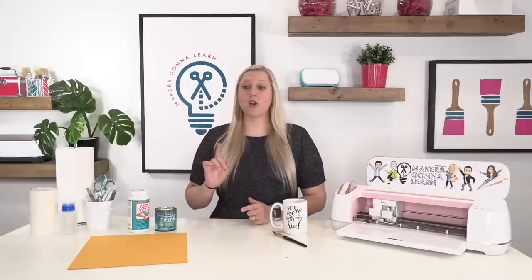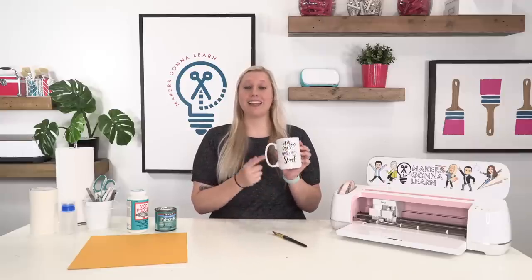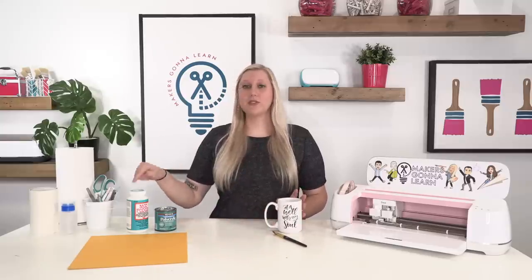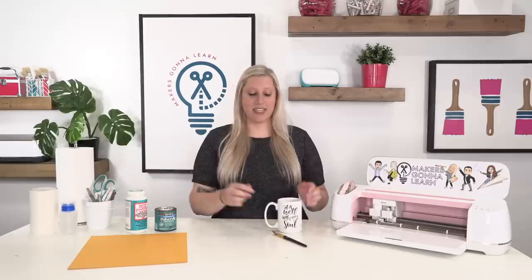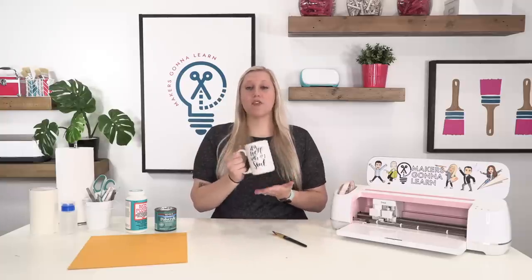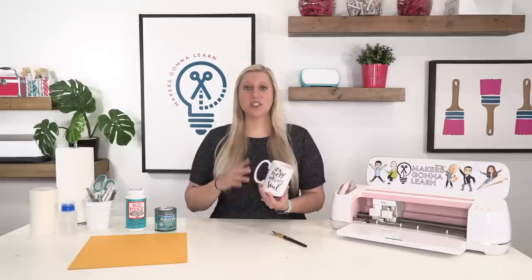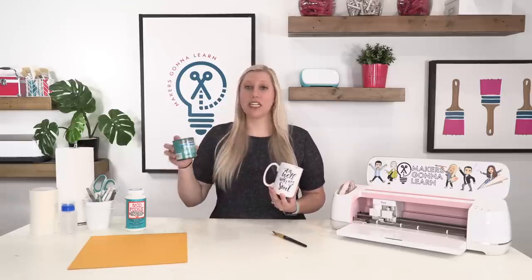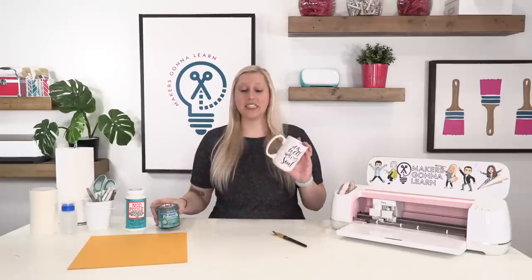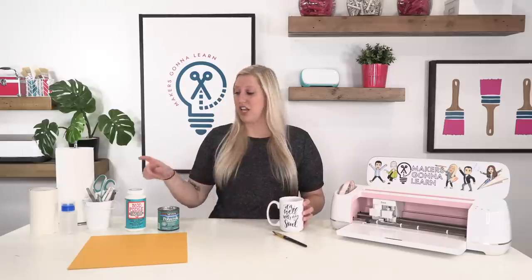Another reason we like Mod Podge is because it's a little bit thicker — we like that thick seal. We want it to feel almost smooth when you rub your hand across it; that's how you know you have an amazing seal when the decal is completely encased. Mod Podge unfortunately shows brush strokes, so if you have a black mug and don't want to see those, polycrylic is an amazing way to seal it. But since we're using this off-white color mug, you can't really see the brush strokes.